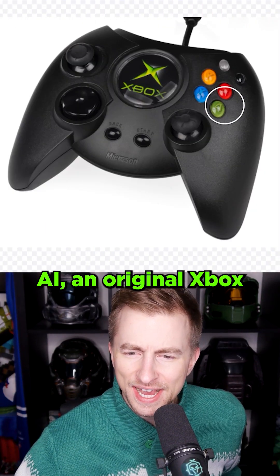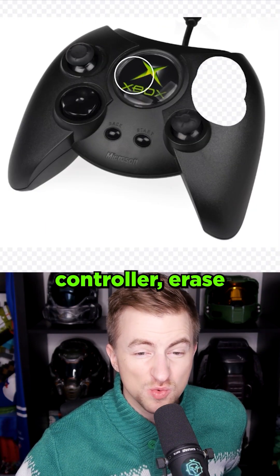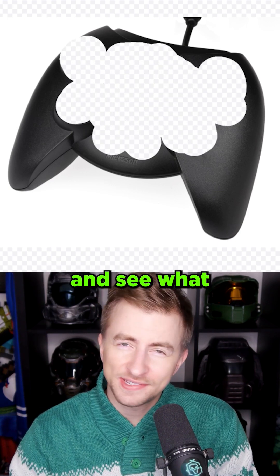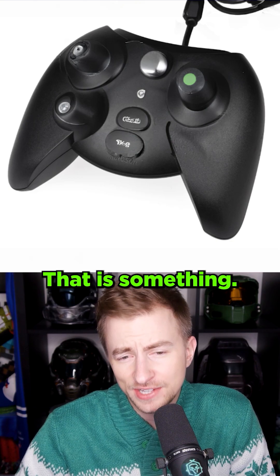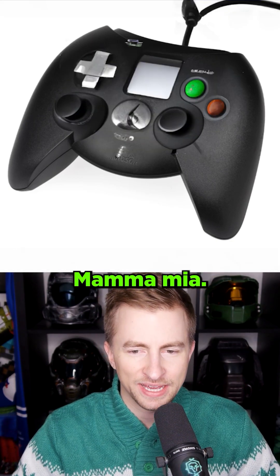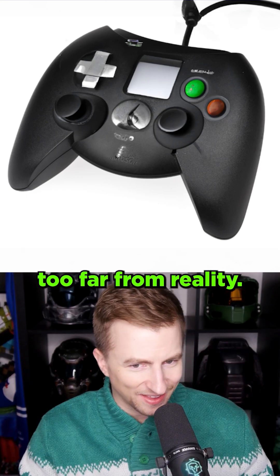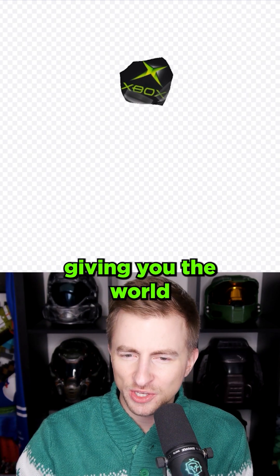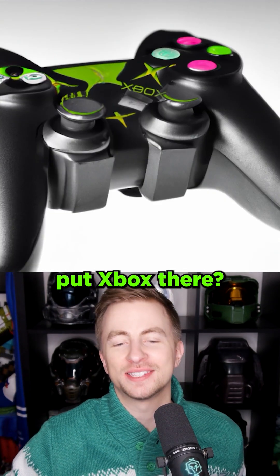Here's another good idea. Let's give an AI an original Xbox controller. Erase the buttons and stick stuff. Put in 'controller' and see what it thinks should be there. That is something. They seem barely functional. Out of curiosity, what if I typed 'Game Boy'? Mamma mia. This honestly doesn't seem too far from reality. It's a little lopsided. I'm only gonna keep the Xbox gem. Controller — AI, we are giving you the world here. Why would it put Xbox there?